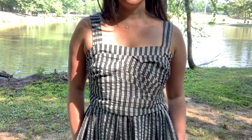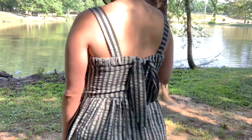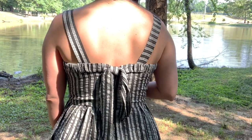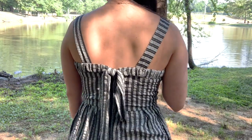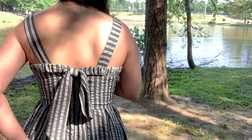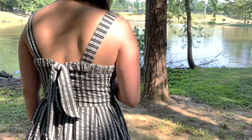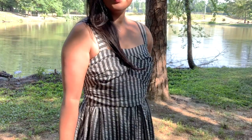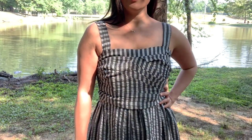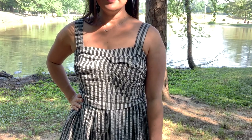The back bodice has an elastic casing and super cute ties. Now, if I'm going to be totally honest, the ties are pretty much impossible for you to tie on your own. To wear this dress, I have to pull on the dress, zip it halfway, turn the back to my front, tie the ties, twist it back, slip my arms through the straps, and then finish zipping. It's a process to say the least, but once it's on, it's super comfortable.